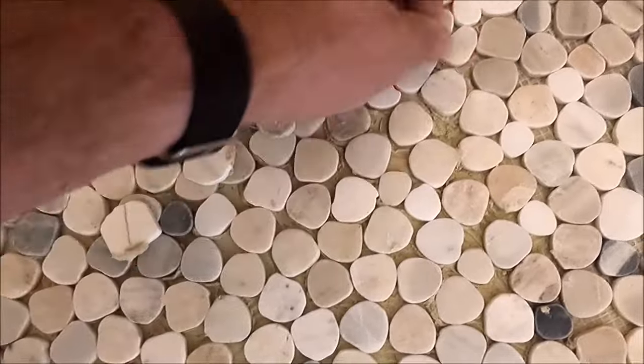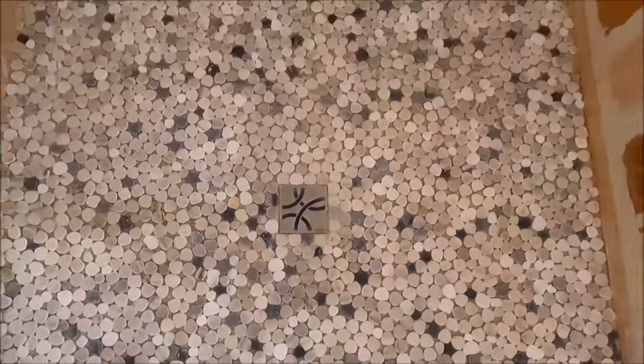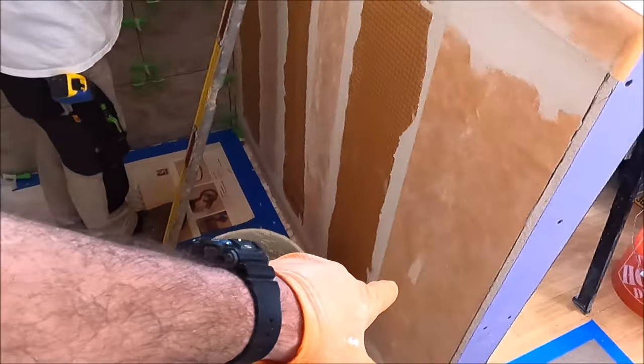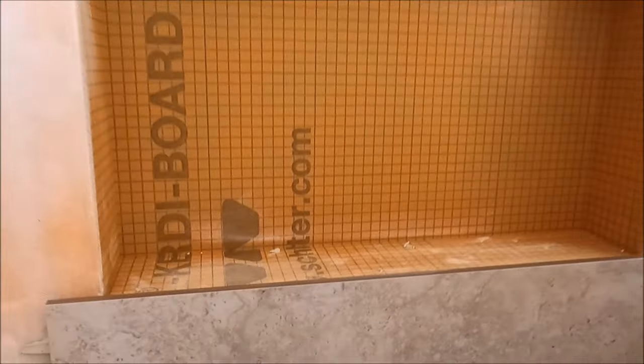Let's check out the shower. Tile is going on the walls. Now we're going to bring it out this far past the curb so that we match the length of this pony wall here, and we got tile coming right up to the back of the niche.